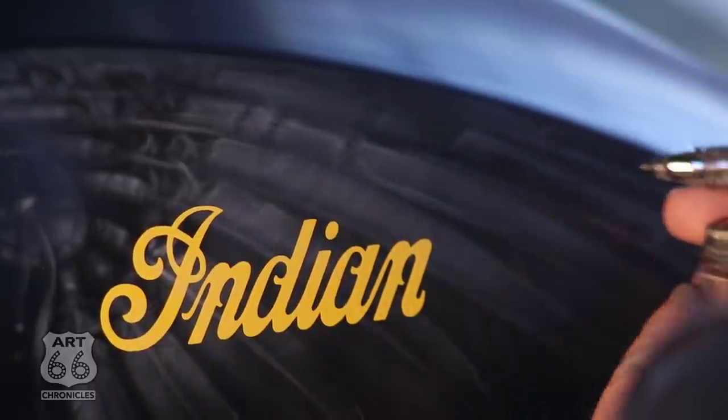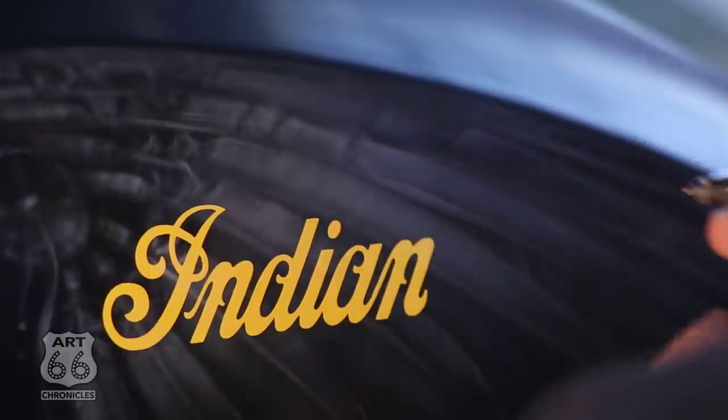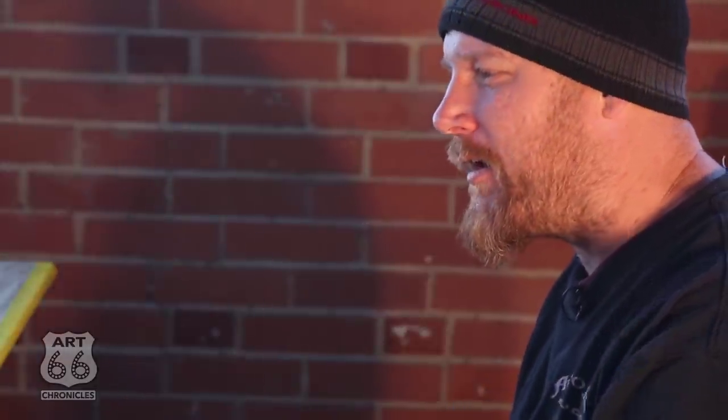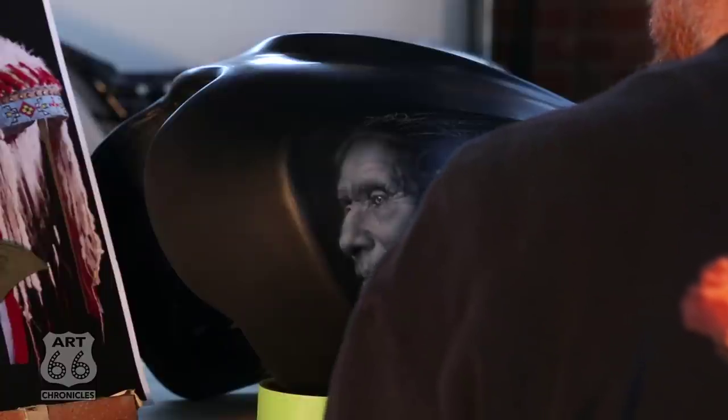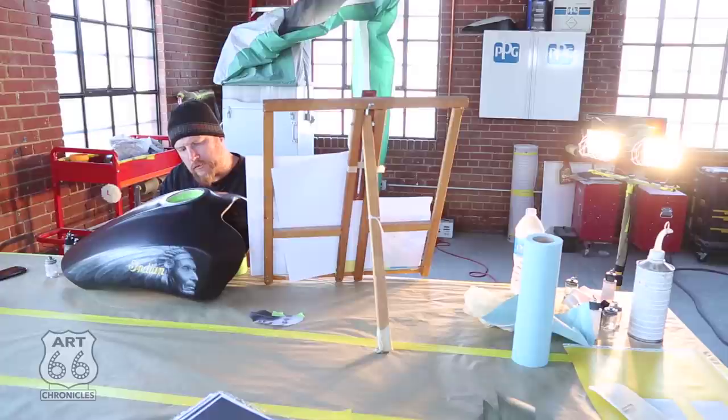An airbrush is a tool — it's kind of like driving a car. But when you pick one up, there are so many other elements that come into airbrushing. It's like flying an airplane. You learn a tool, and after a while you realize where the glitches and little things happen, so you know when to stop — because if I kept going it could have potentially caused a mistake.